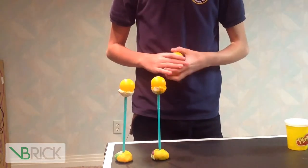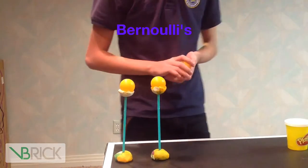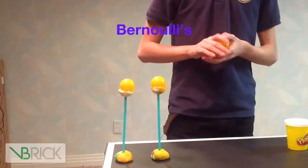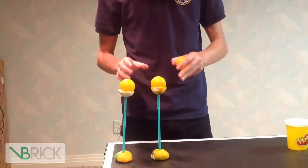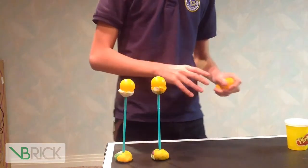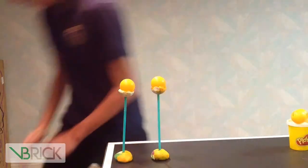So for this experiment, we will be testing Bernoulli's theory that fast moving air creates low air pressure. So I'll just go ahead and do it.